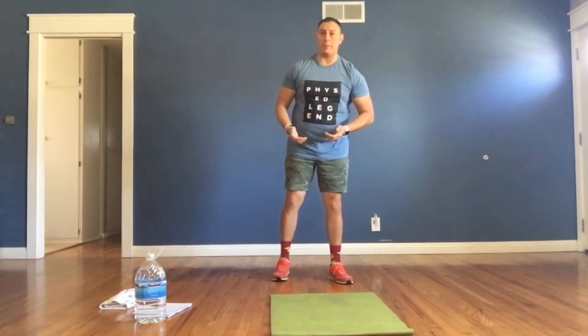Here we go for Fast Five workout number 31. Exercise number one: squat presses. Get feet shoulder width apart, squat down, and when we come up, pretend we have the weight of the world and press it up. Squat and press, squat and press. That's exercise number one.